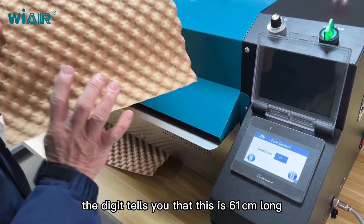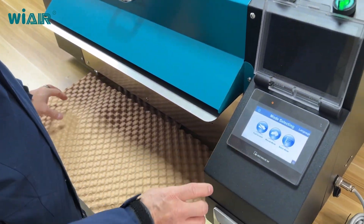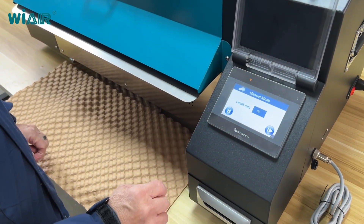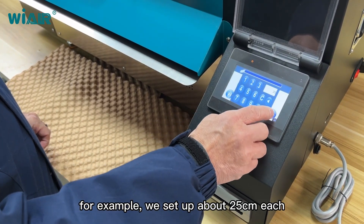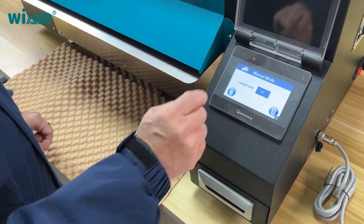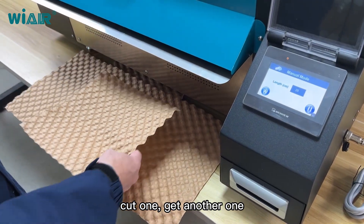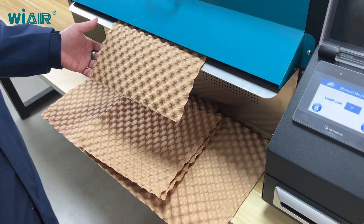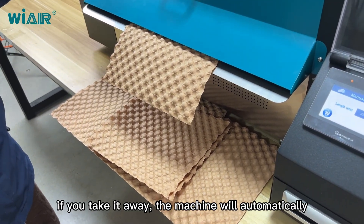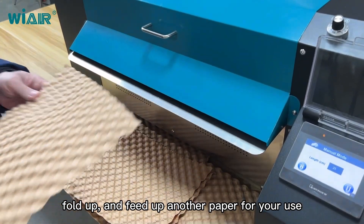Foot control mode and menu mode. For example, we set up about 25 centimeters each and then cut one, get another one. Cut one, get another one. If you take it away, the machine will automatically fold up and feed another paper for your use.